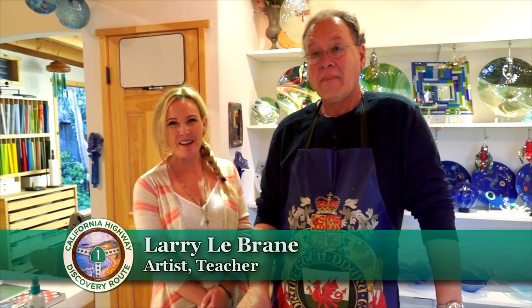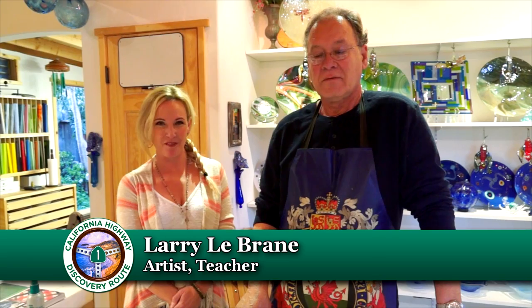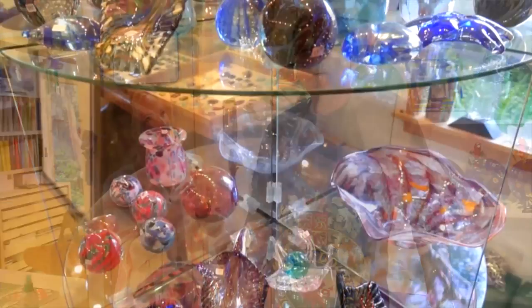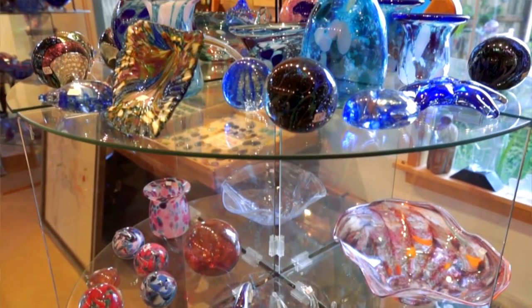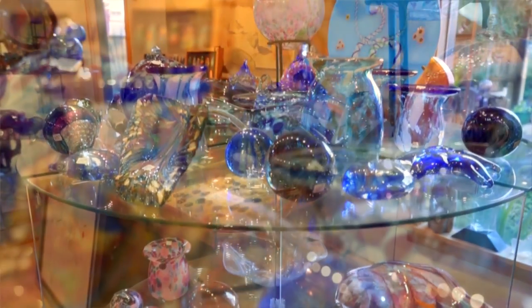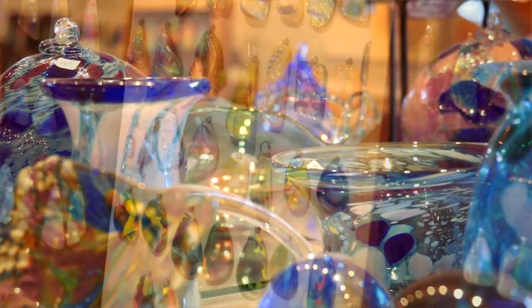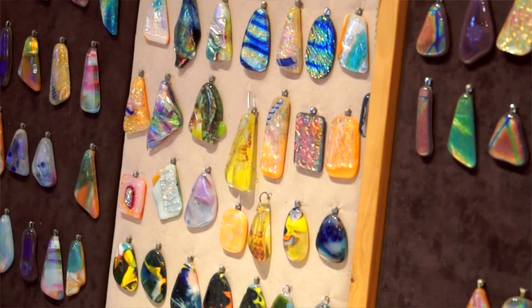It's definitely something that I put my heart and soul into and I think you would enjoy it. I'm here with Larry LeBrain at Central Coast Glass Blowing and Fusing — Larry is the master of glass fusing and he teaches that here. Larry, tell us a little bit about yourself. I'm a retired art instructor at Community College with 32 years. I moved here in 2003, got into fusing then, and just fell in love with it. I find it very creative and it's very easy — you don't need much experience to get started.